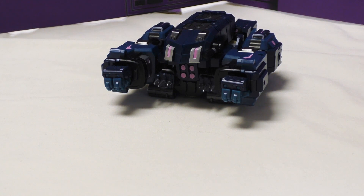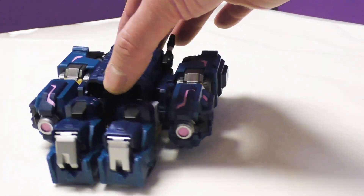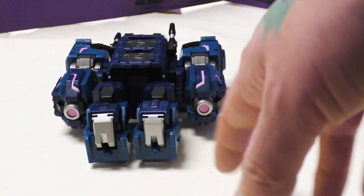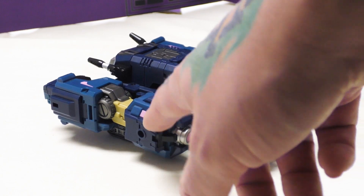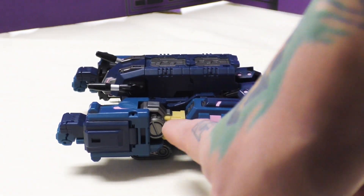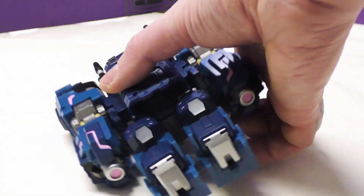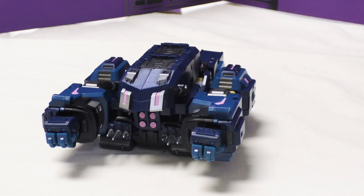It's a very poor alt mode. Looking at the paint and everything, I really dig it. I love the contrast between the shades of blue - some dark blues here and light blues here - and the pinks that go with it work really well, the pink really pops. You've also got a little yellow plastic, some silver for the joints. It doesn't look good as a tank but the colors look good.